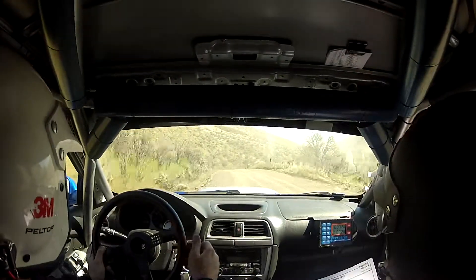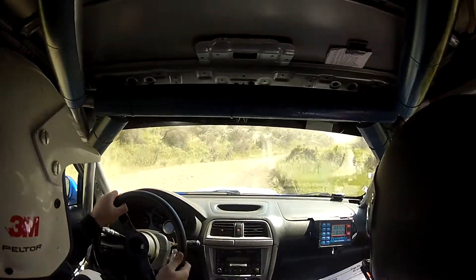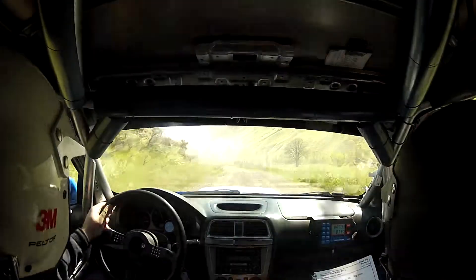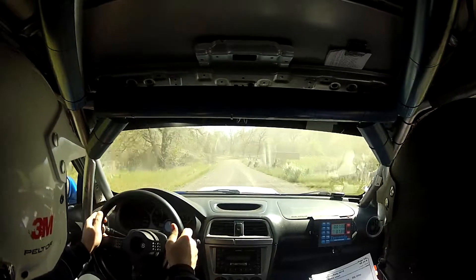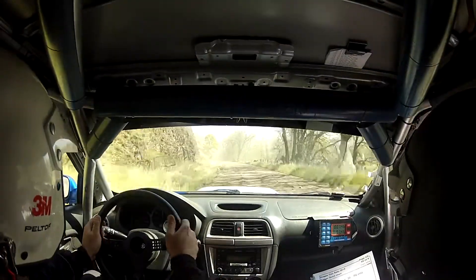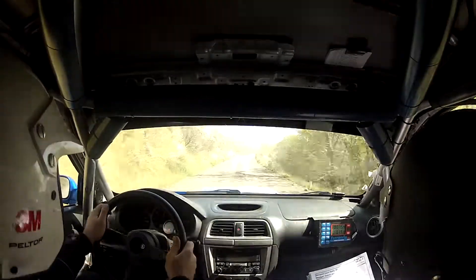50. Then left 5 plus, very long, 50. Then left 5 opens, 50. Then right 6 tightens, over small crest, long, 70. And left 6 plus tightens, over small crest, 120.